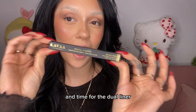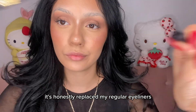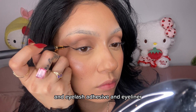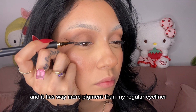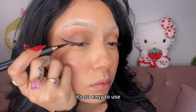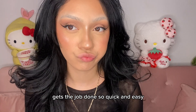Time for the dual liner — I swear by this product, I love it so much. It's honestly replaced my regular eyeliners because it's a two-in-one: an eyelash adhesive and an eyeliner. It has way more pigment than my regular eyeliner, it is so opaque in black, and it's so easy to use. I feel like I have more control since it's like a pen — gets the job done so quick and easy.